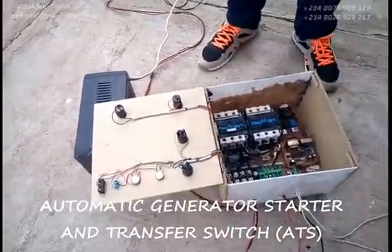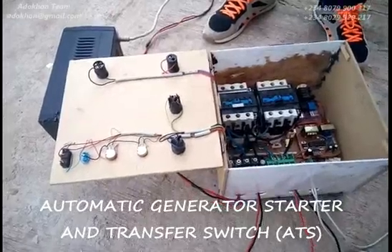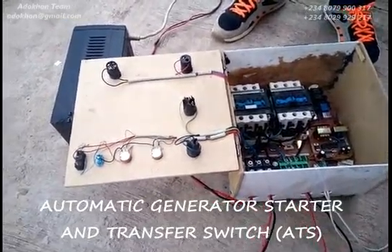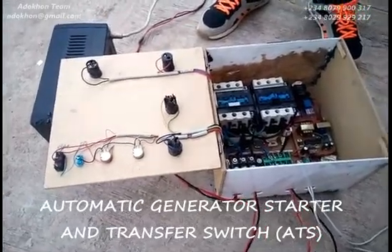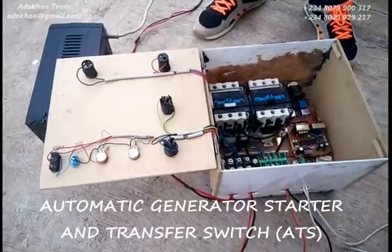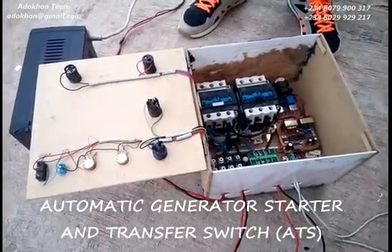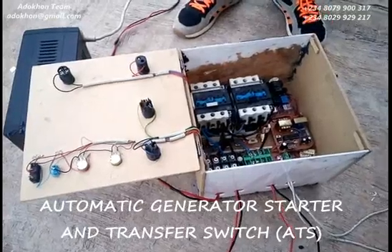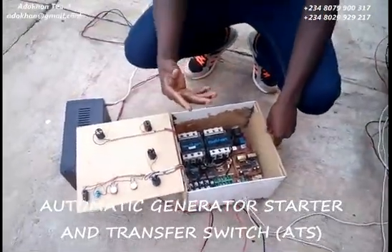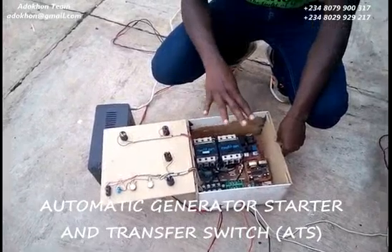What we have in front of us is an automatic changeover. Now it might look too common, but this one has special features. This particular one is so smart that it stops the generator when your main supply is available, and when your main supply is out, your generator — your alternate power supply or your inverter — automatically comes on. This device is designed to protect your generator, controlling the choke and flow automatically.